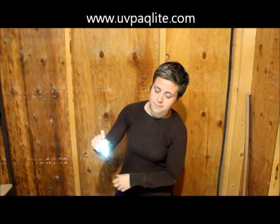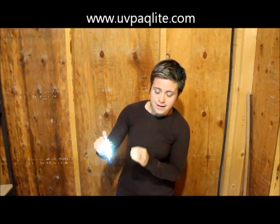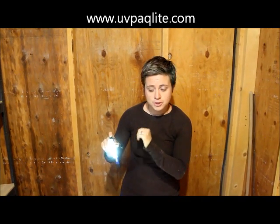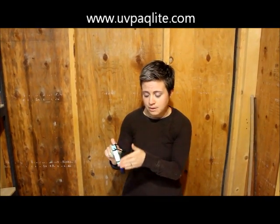Hold the on button until it flashes one time. Now the flashlight is going to turn on for 4 seconds and then turn off for the next 2 minutes, but you're left with a constant glow stick illumination that doesn't waste your batteries.